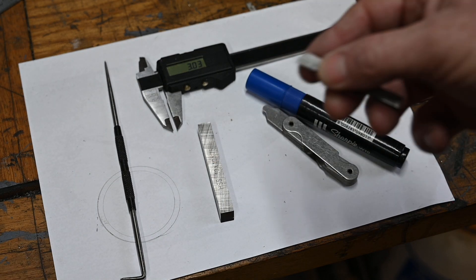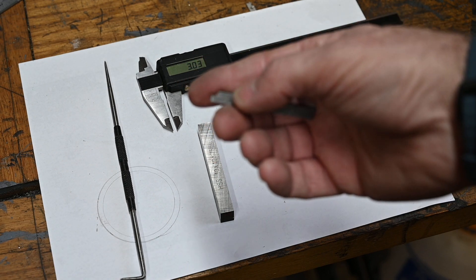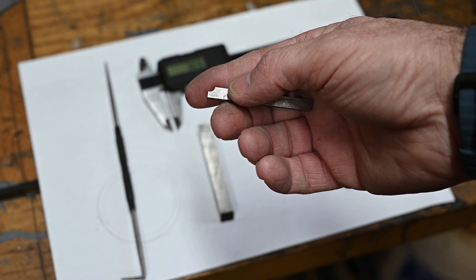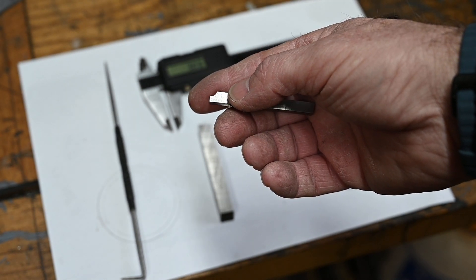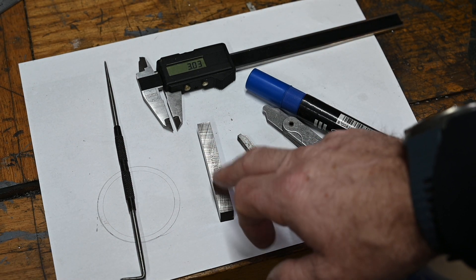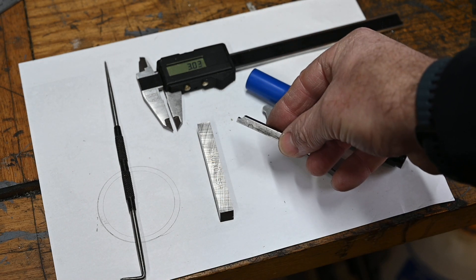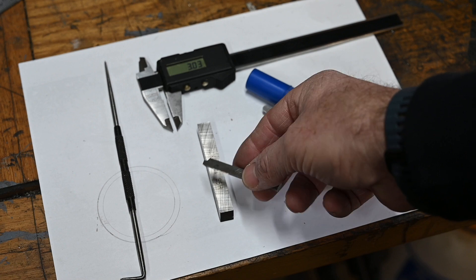I've been asked by a viewer how I made this little form tool which I used on one of my steam engine operations. So I've agreed to do a little video purely because of the fact that I've been asked. Secondly, I've also got to make a little trepanning tool for a job I've got to do. So we'll have a quick look at the form tool first and then I'm going to show you how I do the trepanning tool.